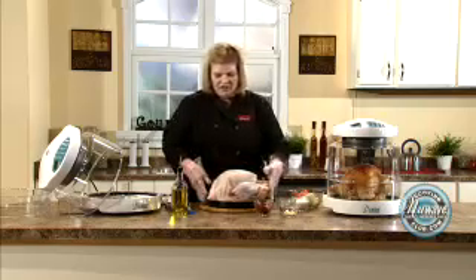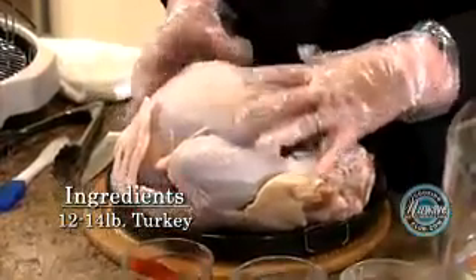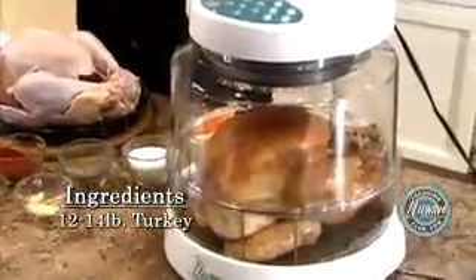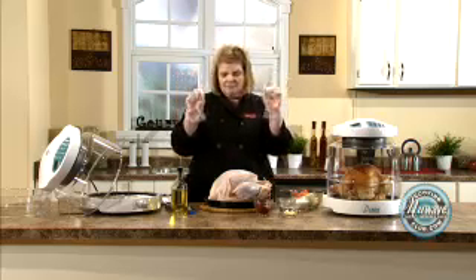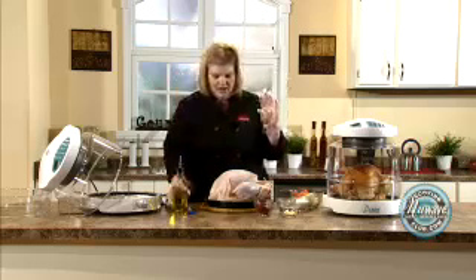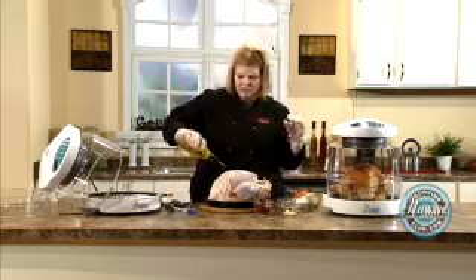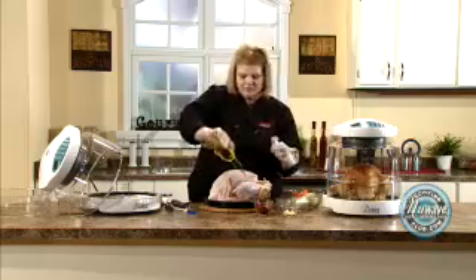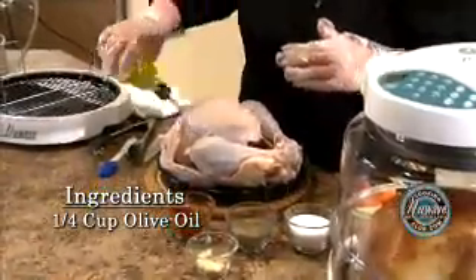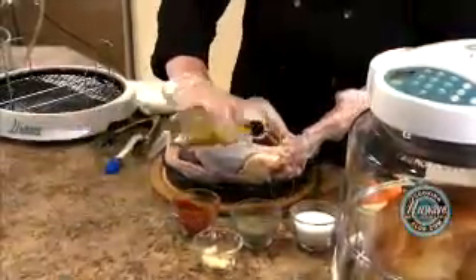Place your turkey. This is about a 12-pounder. We cook up to a 16-pound turkey with the extender ring over here. Very simply, if you don't have plastic hand gloves, just use some baggies on your hands. What we're going to do is we're going to put some olive oil — this is my little seasoning trick — olive oil all over the bird. Get a little bit in the cavity.